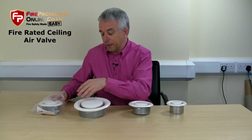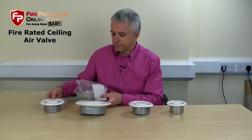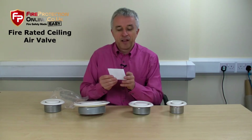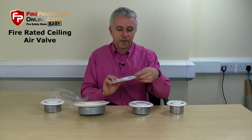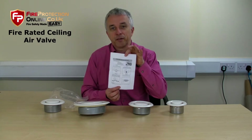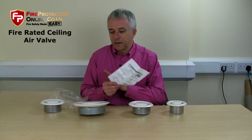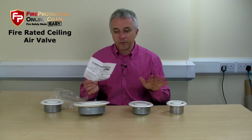So just to show you what we get in the box — one bag, one vent, one instruction sheet. It's as simple as that. Cut the hole, stick it in, put it together — bingo. You don't need anything else. You should be able to cut the hole to the right size, so you won't need any mastics or other materials around it.